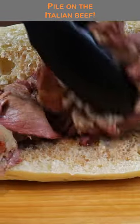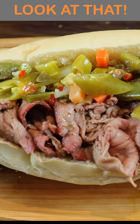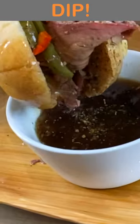Get some gravy on your bread, pile on that Italian beef, add your sweet peppers, hot jardiniere. Now admire your hard work — a quick dip, and boom.